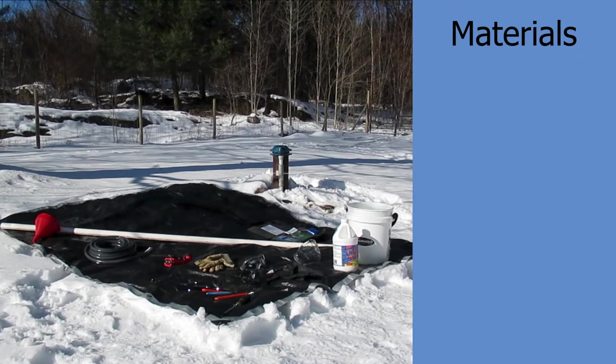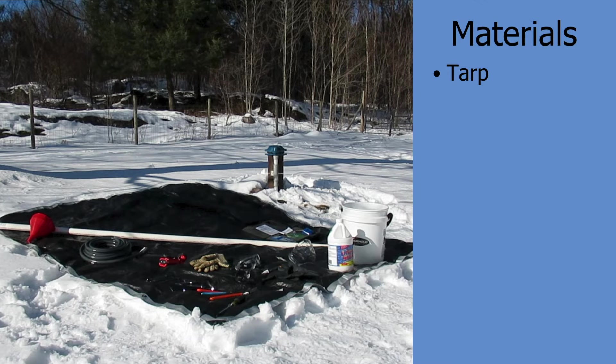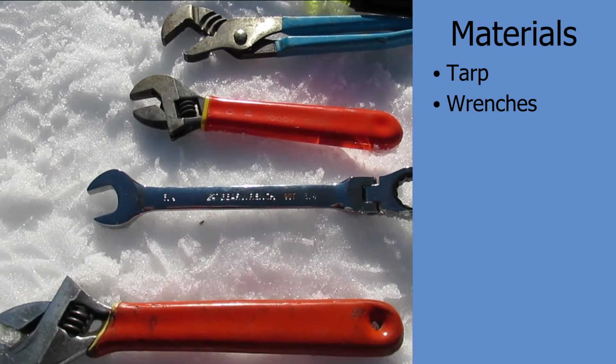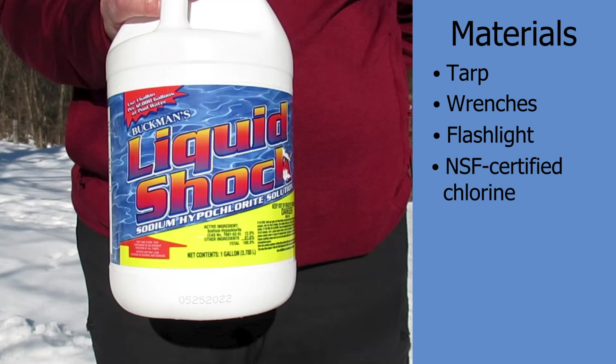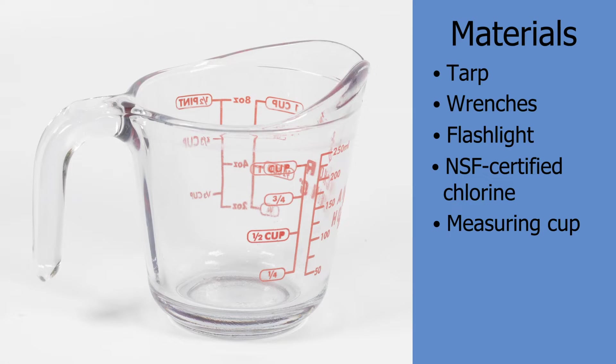Now let's look at some of the equipment needed to shock chlorinate a well. A tarp will help to keep everything from getting contaminated. Some wrenches to remove the bolts on the well cap. A good flashlight — once you remove the well cap, you'll want to look down in there and see what's going on: check for any leakage around the casing or holes in the casing. NSF approved chlorine — right now we're using 12.5%, which has the NSF sticker on it, so we know it's made for human consumption. A measuring cup, preferably glass — don't use metal ones because chlorine is an oxidizer.